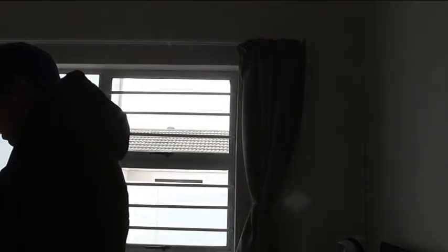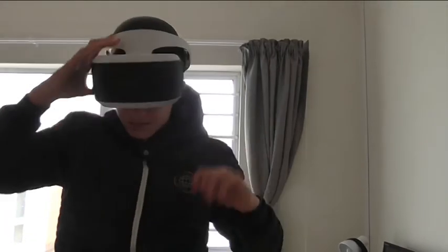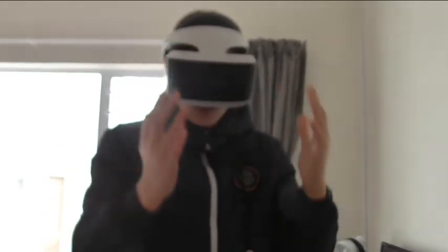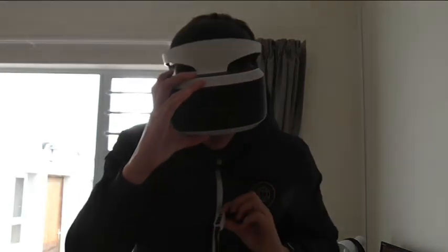Let me put on the headset so I can show you guys what it looks like. There we go - now you guys can see what the PS4 VR headset looks like. There's a power button on top here - this is what you use to turn on the VR once it's connected into the processor unit, which is nice and easy to use.